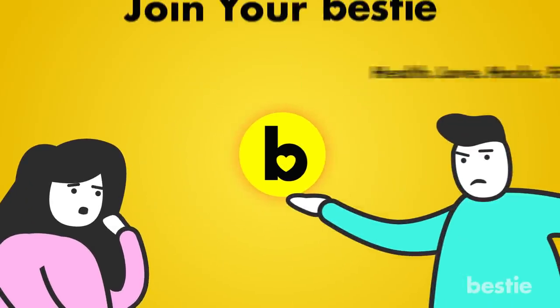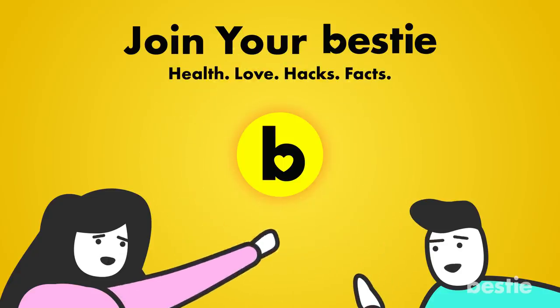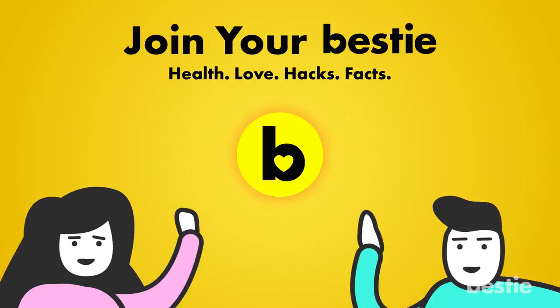What kind of Bestie would we be if we didn't tell you about our other awesome videos? Choose the left or right video and enjoy!